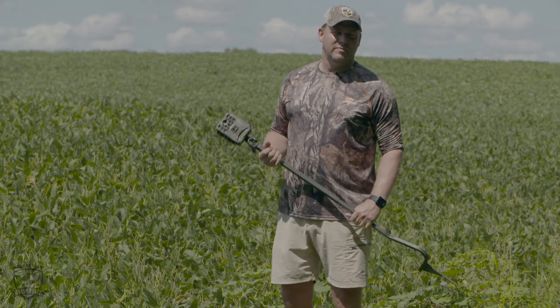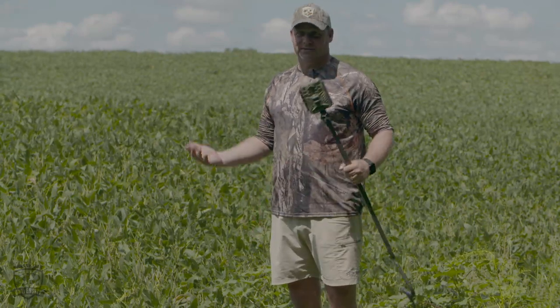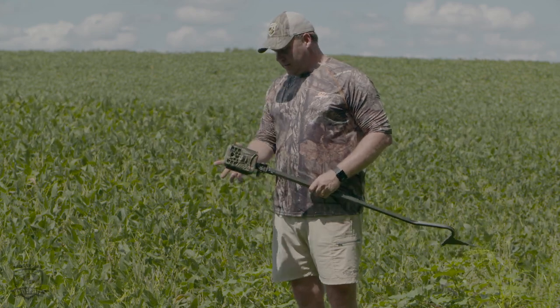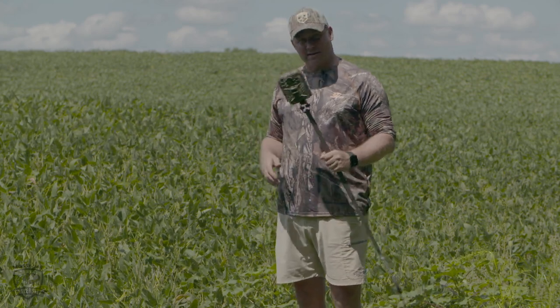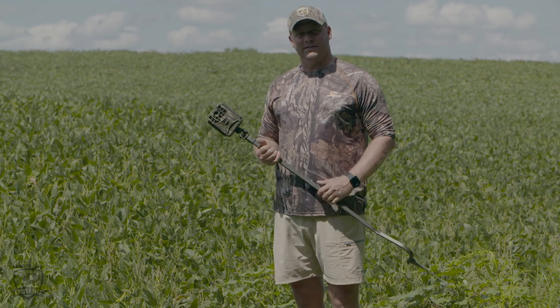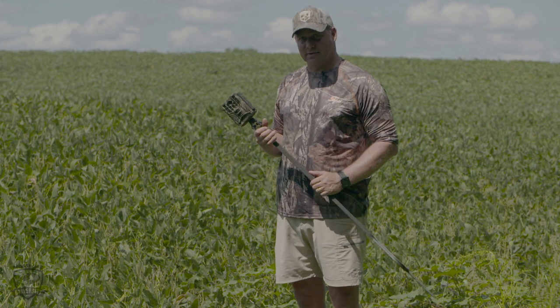Trail camera is probably the single best advancement in pre-season scouting for whitetails, maybe ever, but there are different ways to use them. Most commonly people put them right on a food source and hope they get a picture of a deer on a trail. One of the things that I think is underutilized for pre-season scouting is the time-lapse functionality on these cameras.